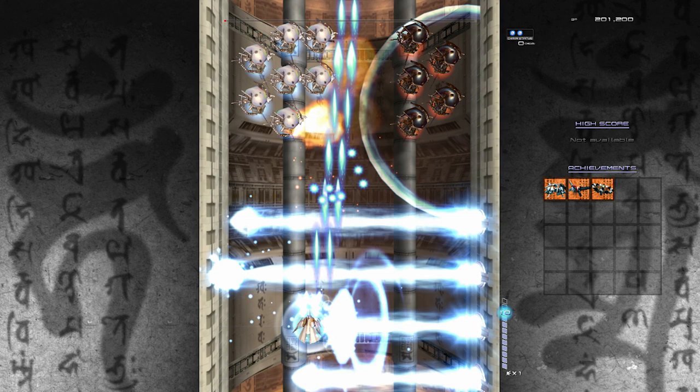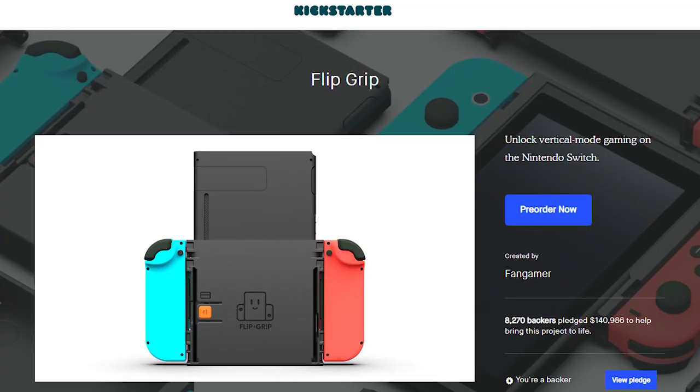In case we're not clear about what that is — usually, say you have your Switch in handheld mode and you hold it like this. Well, screen rotation support means you can play the game like this. We're talking your Donkey Kong's original games that use the vertical aspect ratio of a screen rather than the horizontal one.